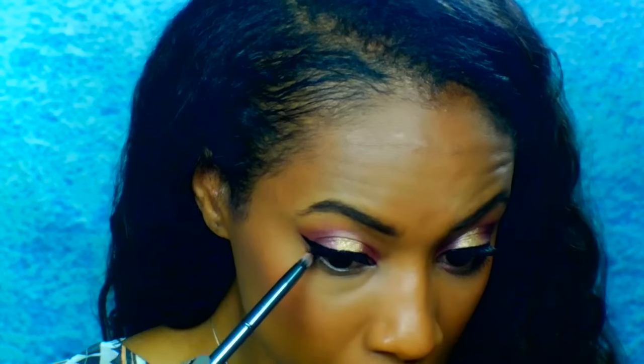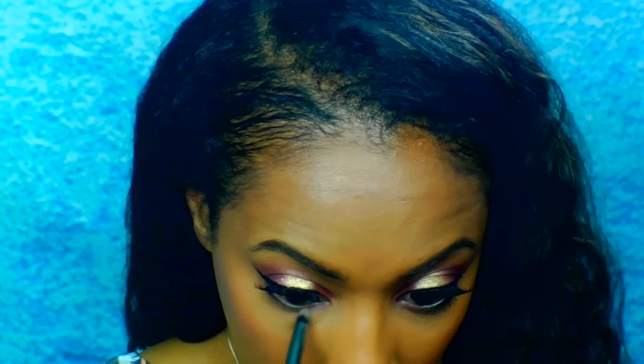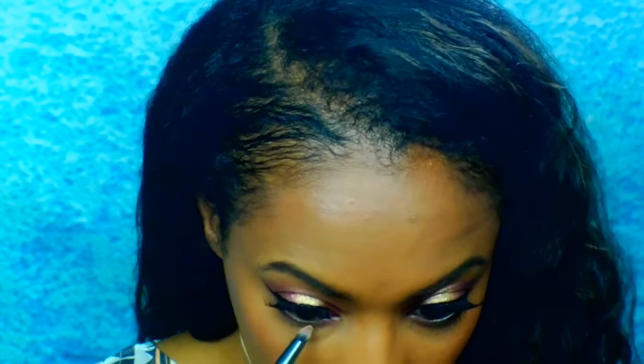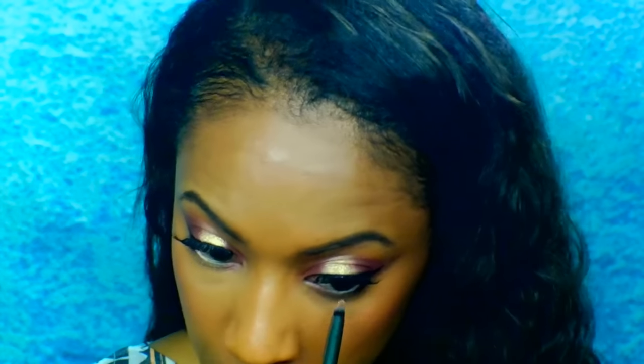To line my waterline, I'm going to be going in with that dark purple shade from the BH Cosmetics palette. I'm going to put that on the outer and inner corner. I'm also going to be dividing my lower line into three segments as well, and in the middle I'm going to go in with that gold shade from the CoverGirl Neutrals palette.